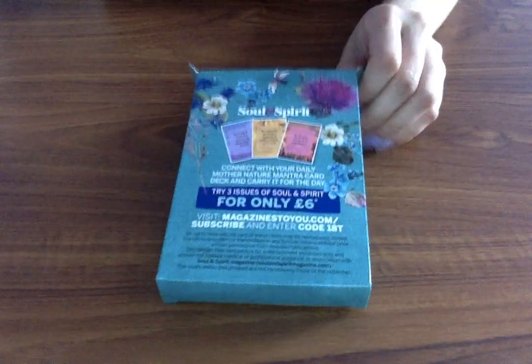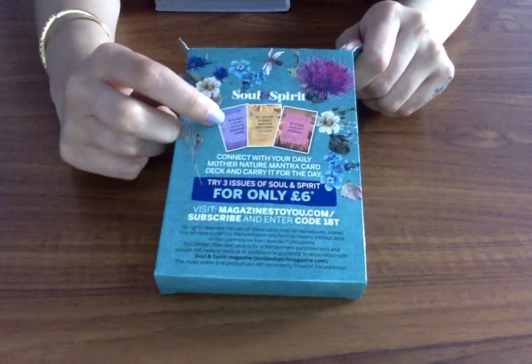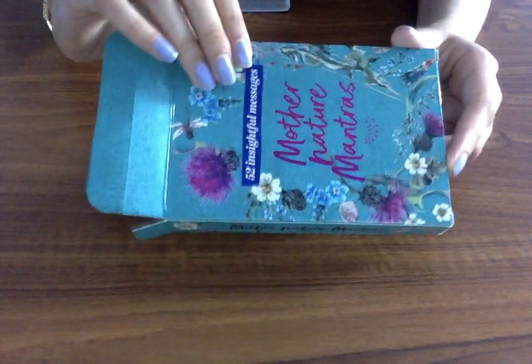On the back here you've got some information for the subscription as well, and then you've got the cards and what they look like. Beautiful box — I love how it's got this sort of iridescent embossed lettering. It's so beautiful. So these are called the Mother Nature Mantras.